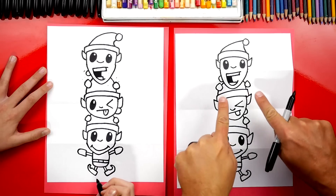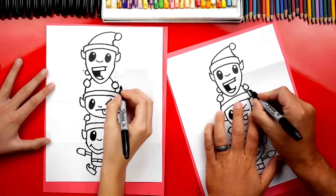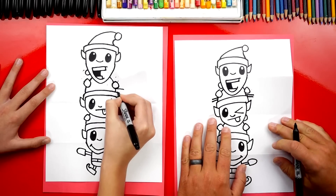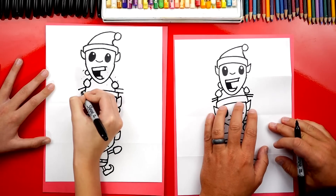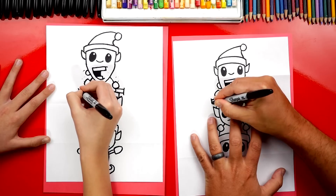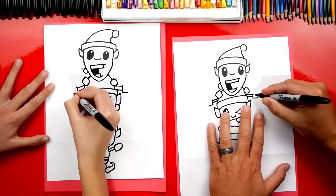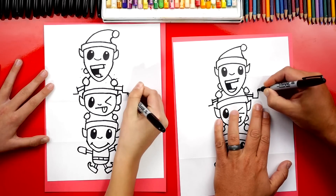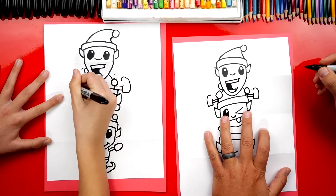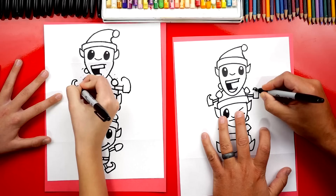We finished all three elves! I think it would be funny to add one more detail though — let's add the legs for this top elf because he's super happy. We're going to draw him sticking out to the side, like he is really excited to be on the top. Now we're going to draw a line that connects the legs, and then draw the heel on the bottom so it looks like the letter L. Then we're going to draw the bottom of the L shoe curving up, and do the same thing on the other side curving up. And then curve it back into his leg on both sides.